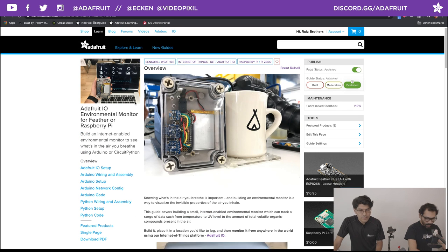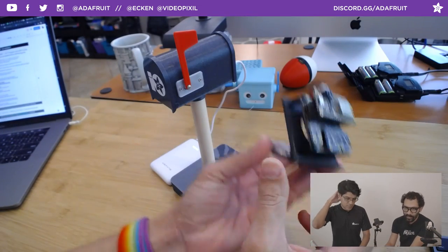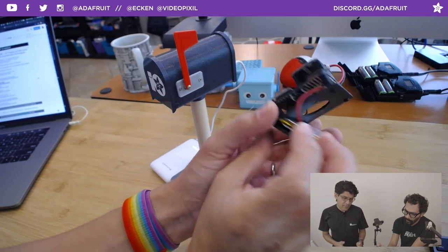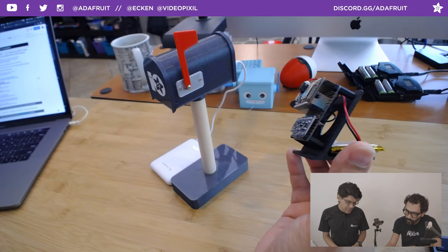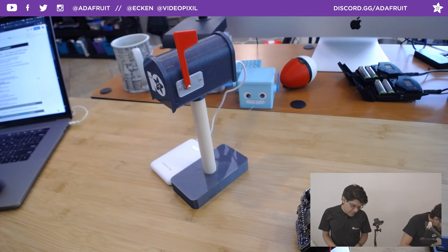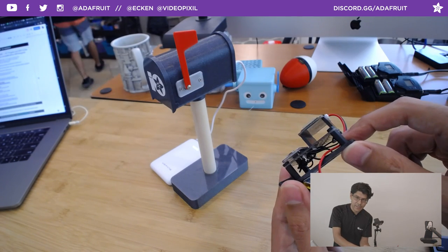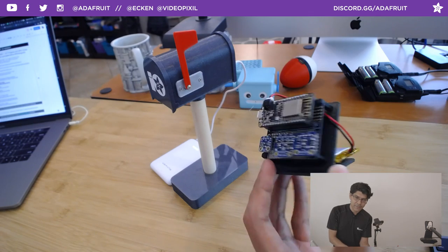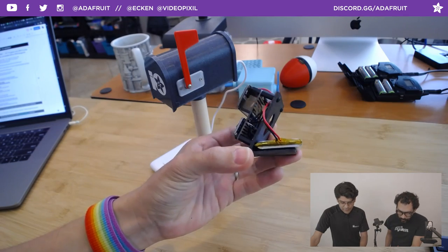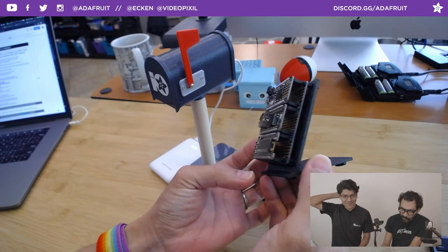Let's talk about the stand we're using for this little environmental sensor here. This is a stand we created in different designs — one for the doubler wing and one for proto wings. So if you have any of those and you're prototyping something, this stand will help you out. You just need some M2.5 standoffs with the hardware, which we carry in the shop. They're designed to sit upright, and there's plenty of room in the back for your wiring, for headers, and you can even add your battery there.